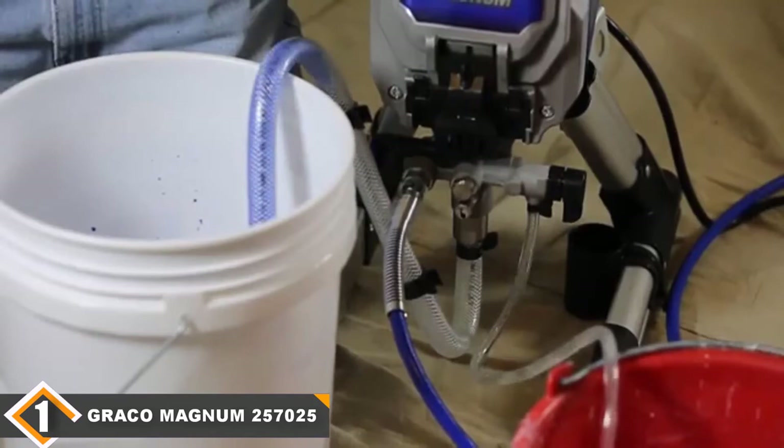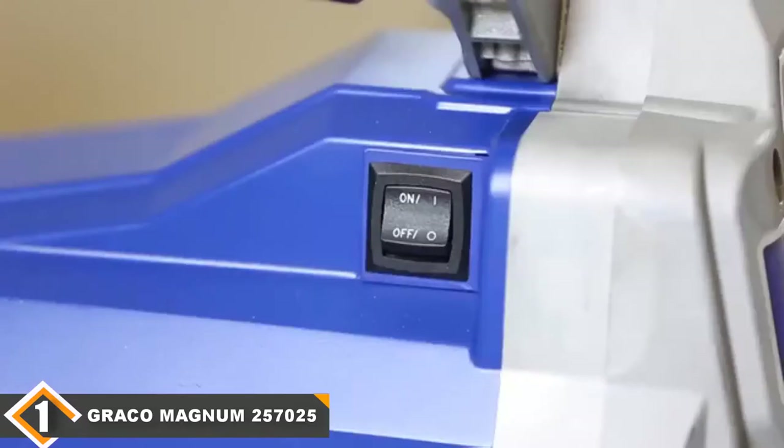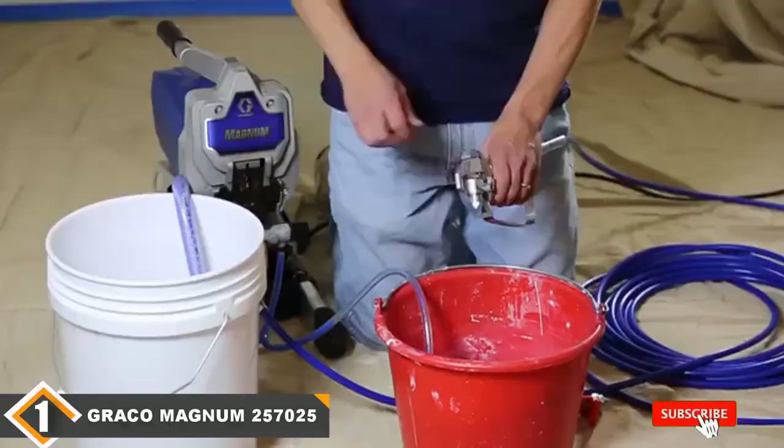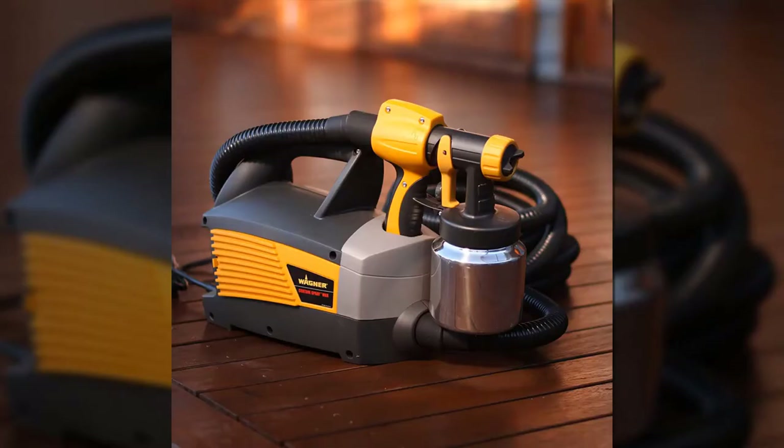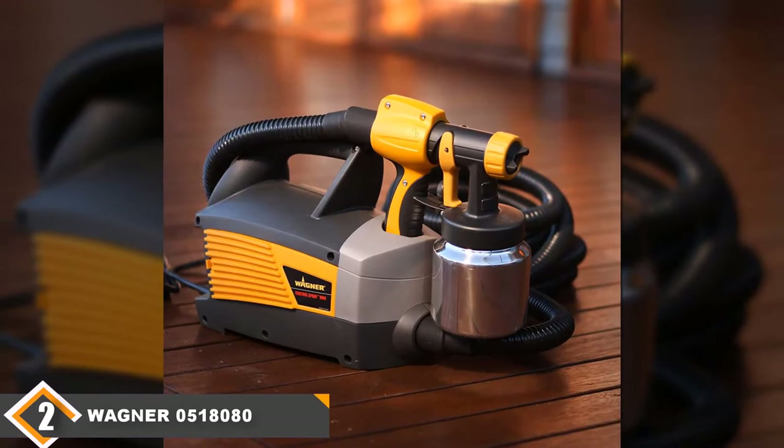Its ability to connect to both 1 and 5 gallon containers via a flexible suction tube and 25-foot hose gives you maximum flexibility for large or small projects. Hassle-free maintenance and extended life is assured with its power flush adapter that can be connected to a garden hose for fast and easy cleaning. Use of soap and water along with pump armor products should give you several years of quality service.